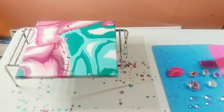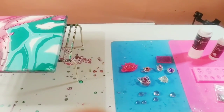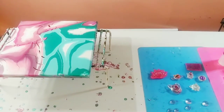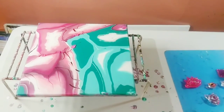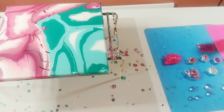Hey guys, welcome back to my channel, it's Marisa. Today is just a basic update video and I wanted to show you the dried results of this beautiful sakura painting that I did and how I incorporated it.